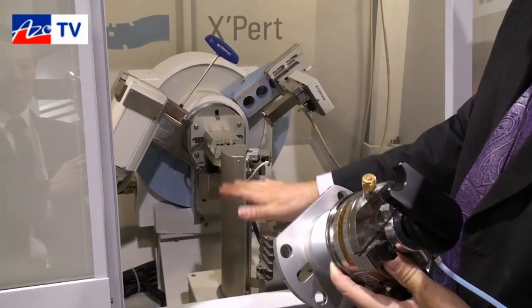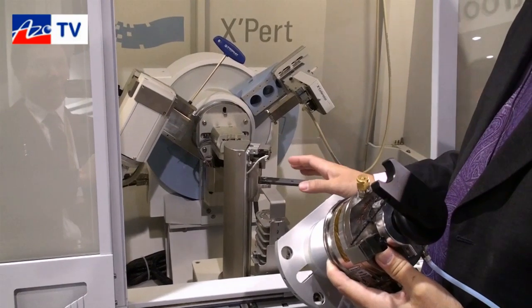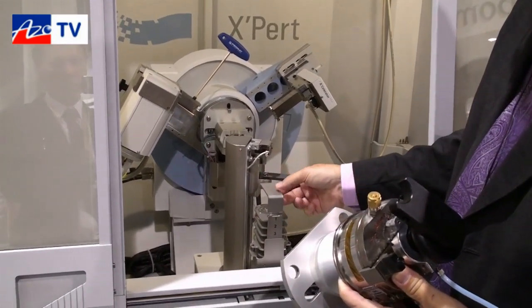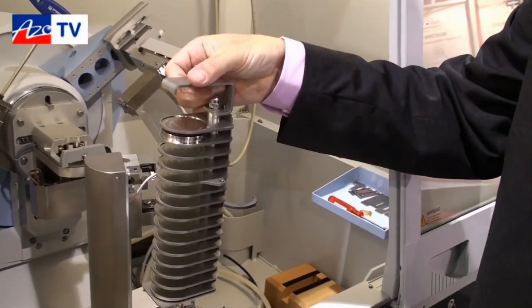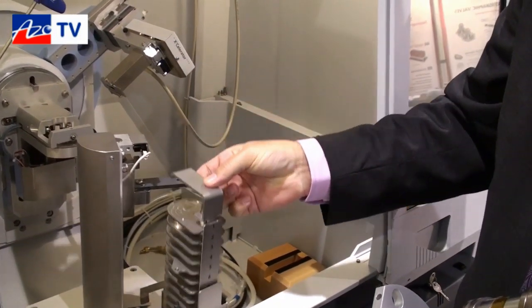The sample changer comes in a 15-position or 45-position configuration, depending on the number of trays, and these simply come out of the changer magazine as well, so remounting things becomes quite easy.